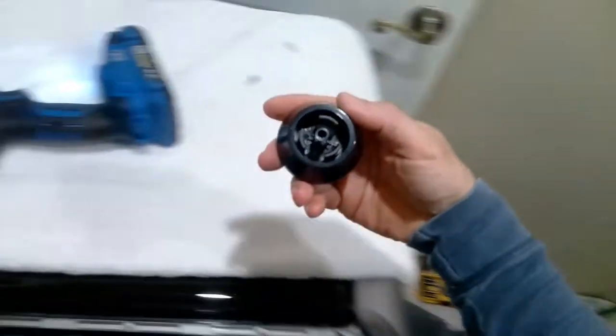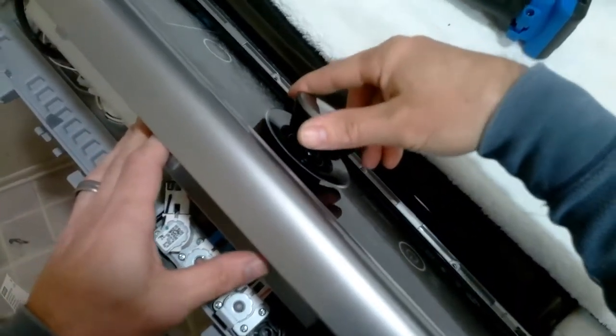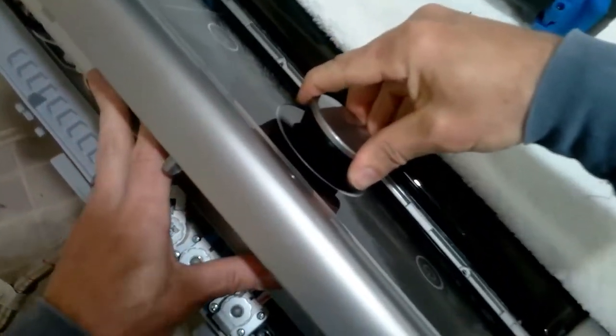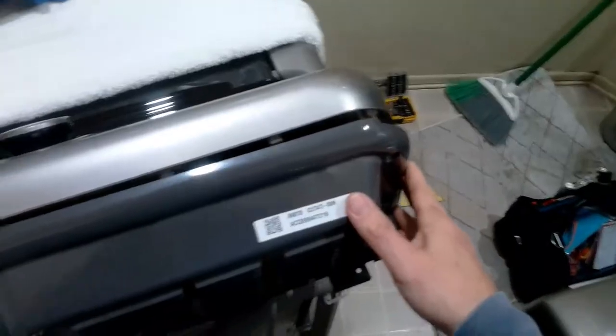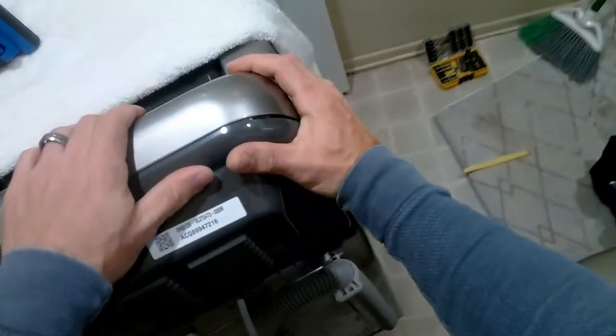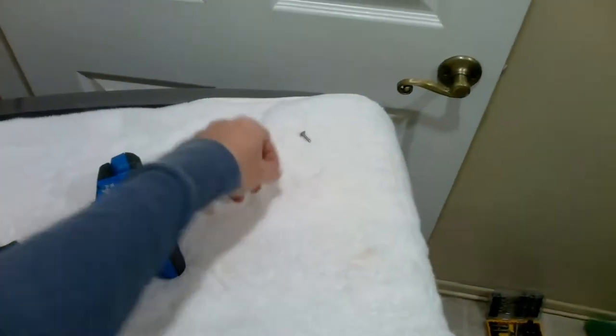Now let's install the knob. Put it on there and turn it clockwise until it slides down into place, then just press it in. Now let's install the back panel — this just clips in and it's much easier to put in than take out. Once you have it clipped in, you'll install your three Phillips screws.